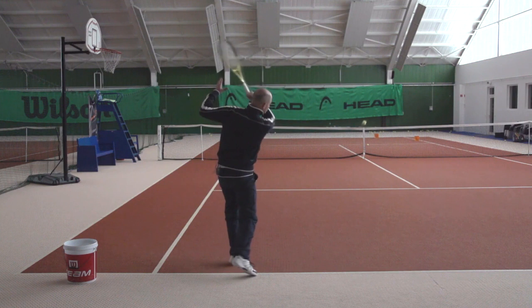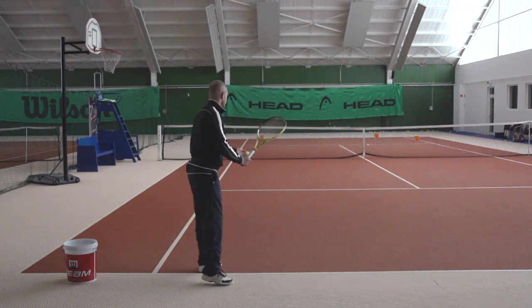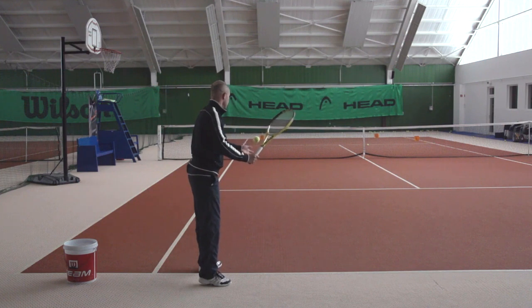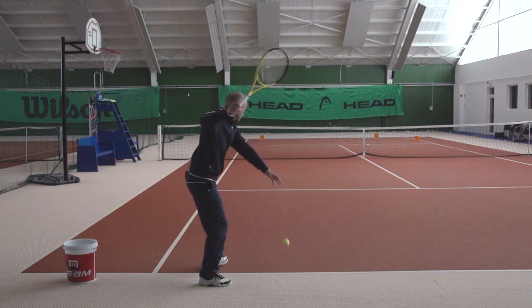This of course sounds logical, but what about when we try to hit a ball down the line? In this case I'm going to show you an inside in forehand. So again I'm in the backhand corner and I hit the ball essentially down the line from here.